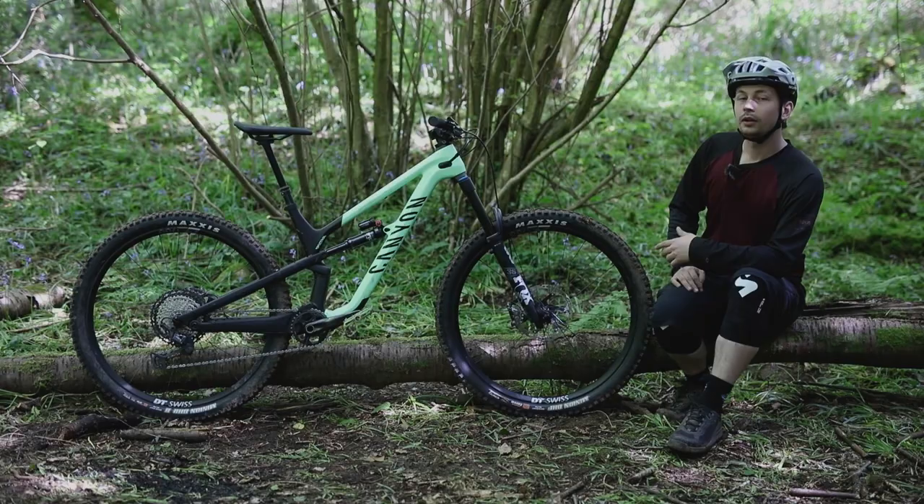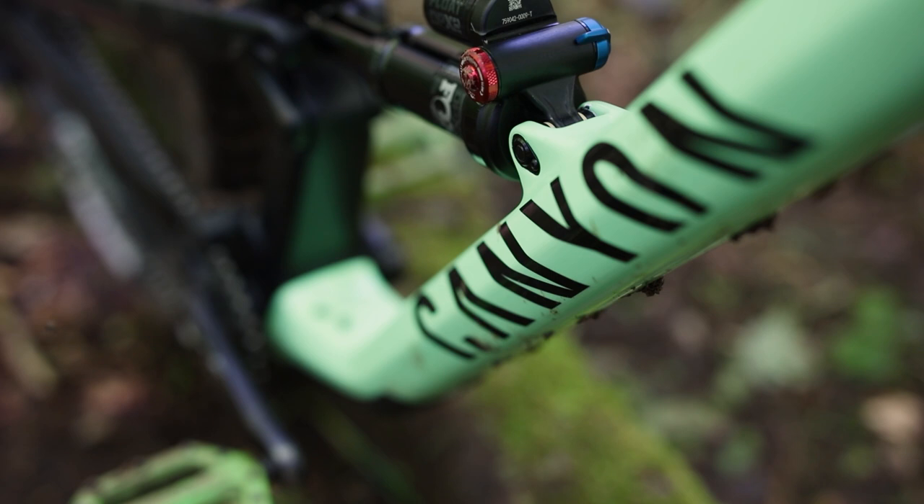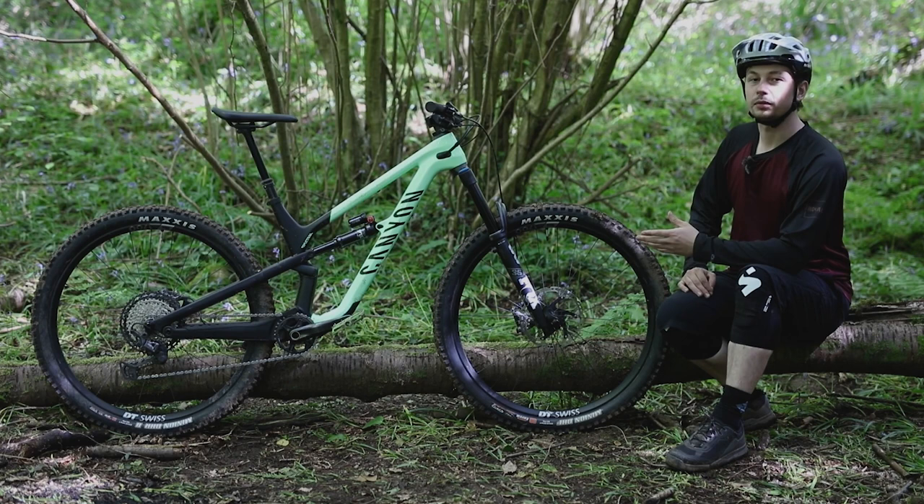The Spectral 29 comes in four different models, including two builds with RockShox suspension and two with Fox. The ones with RockShox get 150mm travel at both ends, following the all-rounder build. Then there's the Shred build, which gets Fox suspension with 160mm travel up front, slacker geometry, fat extensions, and a piggyback shock. The Spectral 29 CF8 here is one of those Shred models and it will set you back £4,359.